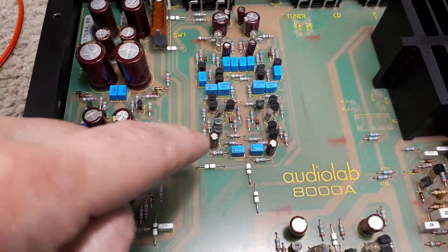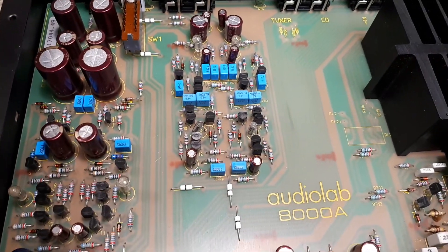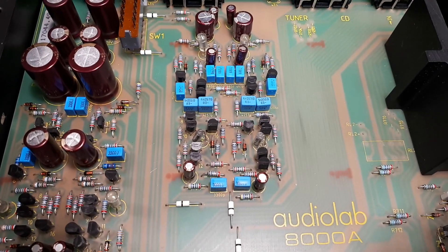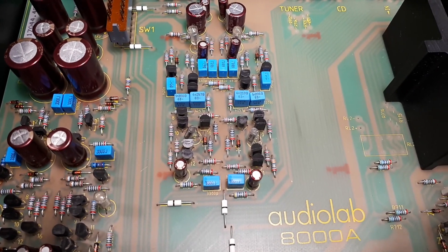These transistors here were basically getting roasting hot. What it turned out to be is a couple of 22pF capacitors in the circuit. They have about 13 or 14 volts across them, and both of them were actually short circuit.